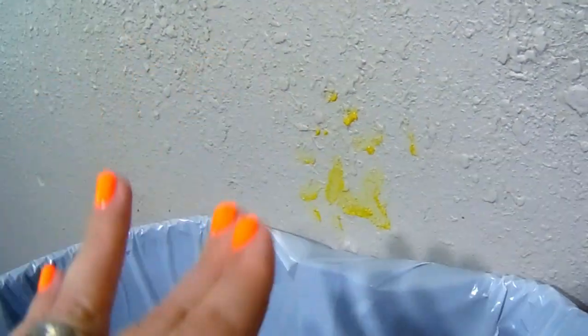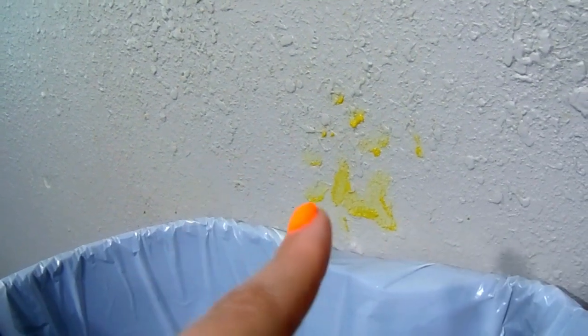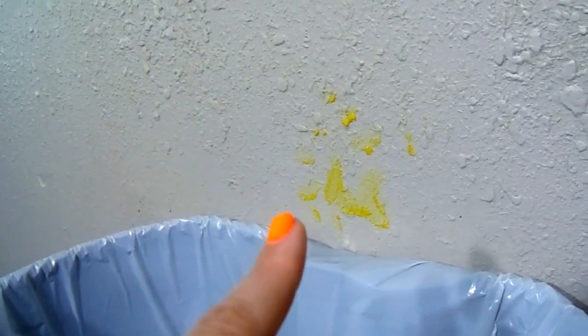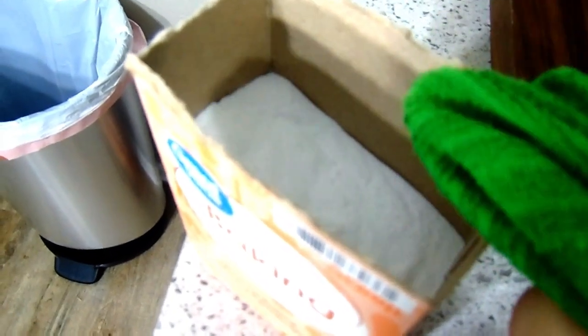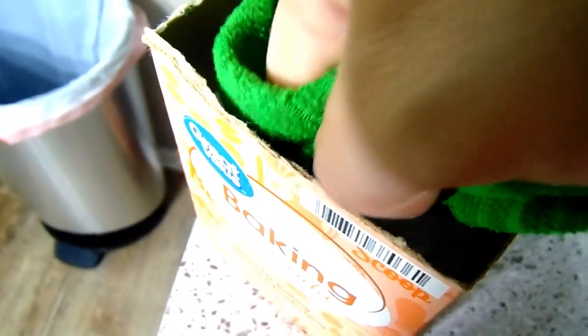On to tip four — I have some mustard splattered all on the wall right here behind the trash can. I love the fact that the kids will dump their plates, but sometimes it gets a little messy. This one could not be any easier: just take your cleaning rag, get it a little bit damp, dip it into your baking soda to get some on the end of the rag, and wipe it away.